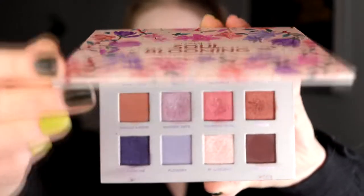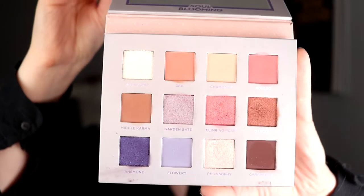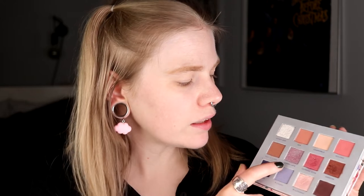I'm going to start with the Soul Blooming from Nabla. This is a 12-pan palette that was Nabla's second palette that they released. I do really, really love this palette. I think it is such a good color story. This is now, I know, discontinued. I don't know what Nabla thought. I'm going to use this today and I think I know exactly what I want to do. I'm planning on doing a super simple look — take Bolero on my whole lid and then take Garden Gate over that. I hope it will look cool.